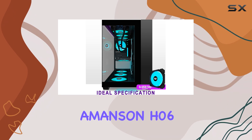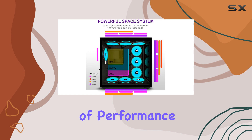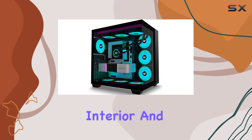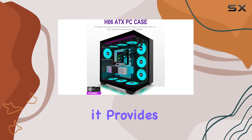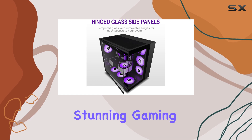Overall, the Amanson H-06 is a top-tier gaming case that offers a unique blend of performance, aesthetics, and functionality. With its pre-installed fans, spacious interior, and intuitive design, it provides an excellent foundation for building a powerful and visually stunning gaming PC.